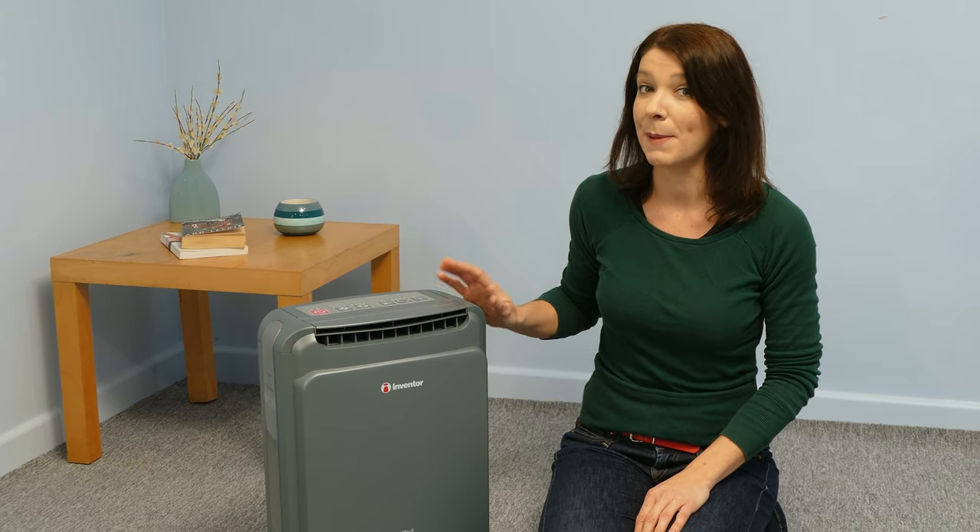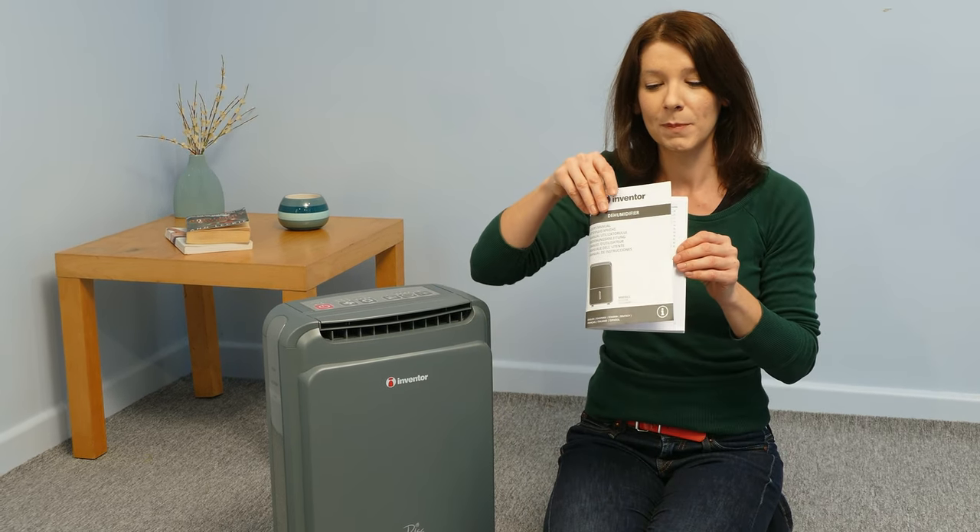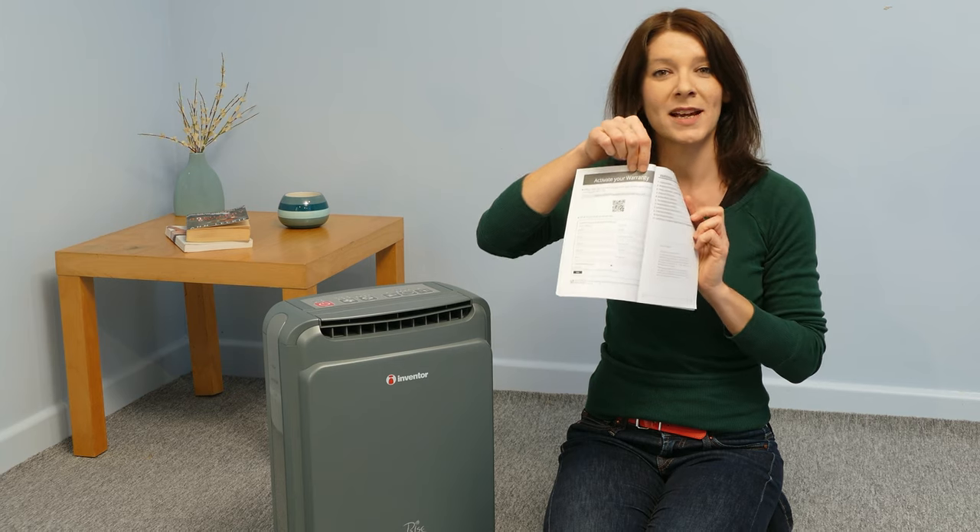Never operate the unit by switching the power supply on or off. For more information, please refer to your manual. And don't forget to go online to activate your warranty.